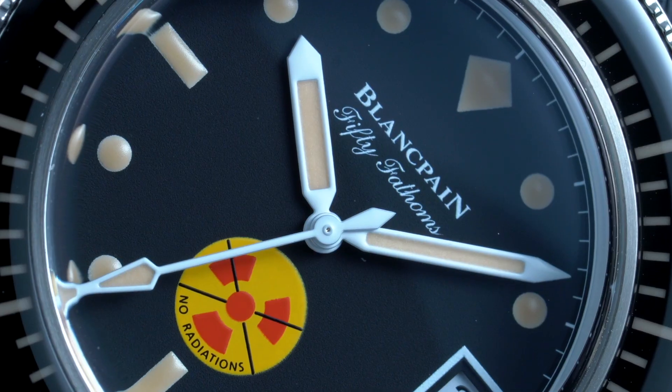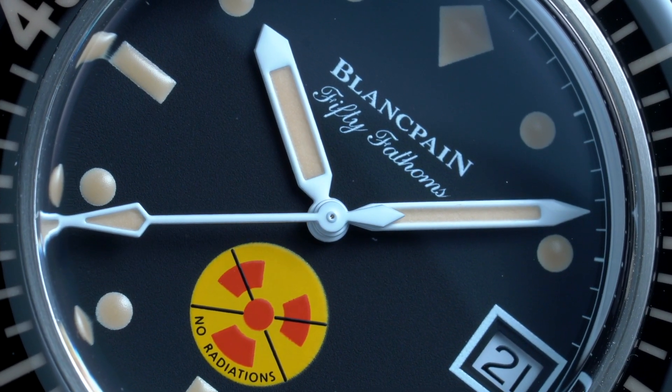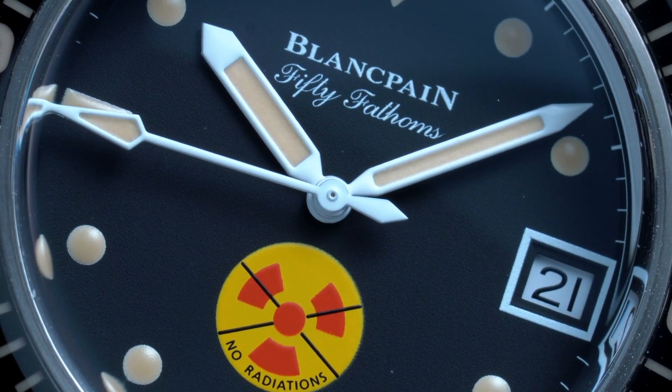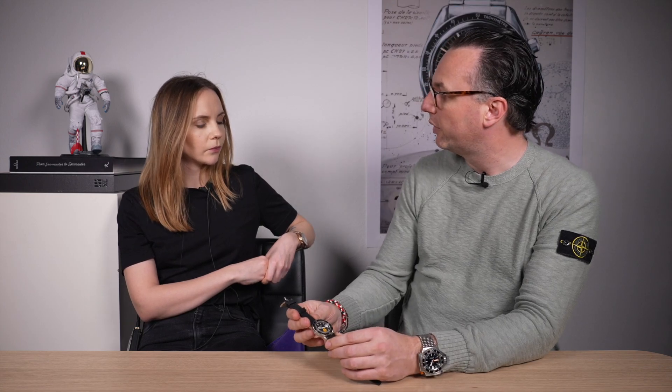I visited the Blancpain manufacture in 2019, when we could still travel, and it was very interesting to see how much they do in-house. Blancpain also had FPK movements in the past — they purchased them — but they don't use the Piguet name anymore, so it's all Blancpain movements now. And Blancpain doesn't only create movements for their own watches, given their fairly low production; they also supply other brands, including Breguet.